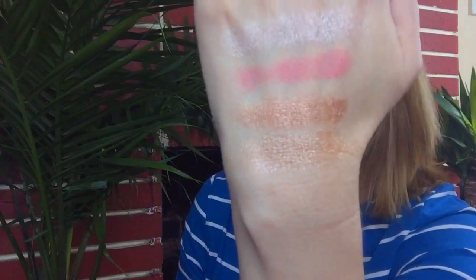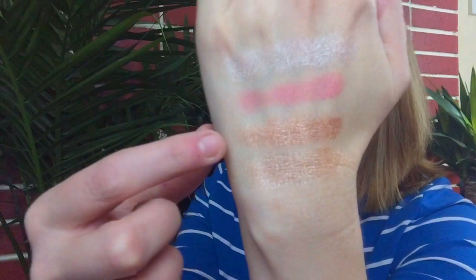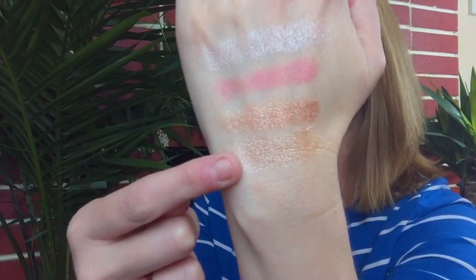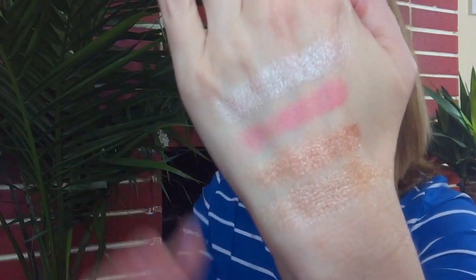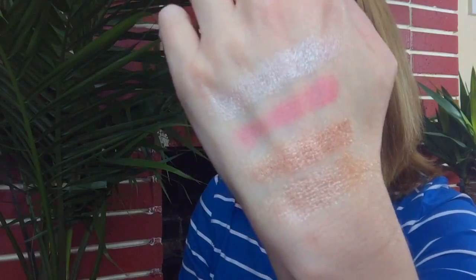Kind of similar, but not quite. So this one right here is Amaze. This is Lovely, which to me is more of a rose gold than the Amaze. This is the one called In a Pickle, which is just really gorgeous, matte, rosy pink color. And then the one up here on the top is Acorn, and it is just a pearlized, really beautiful shade.